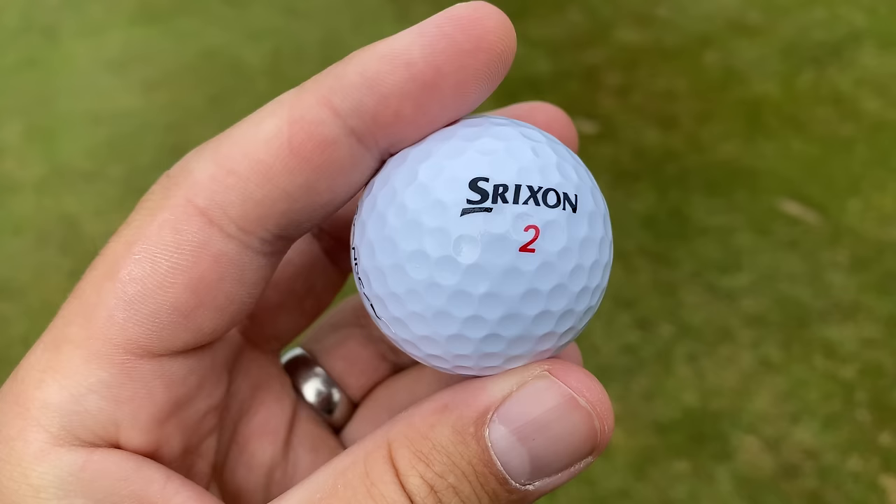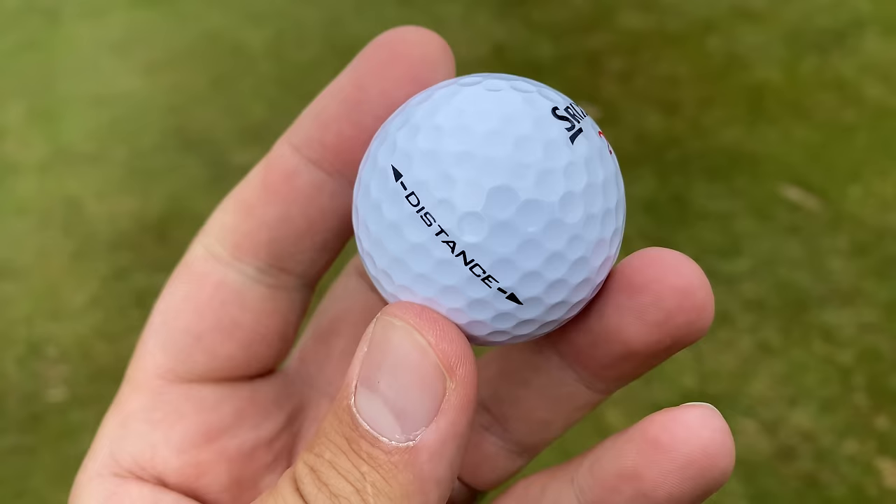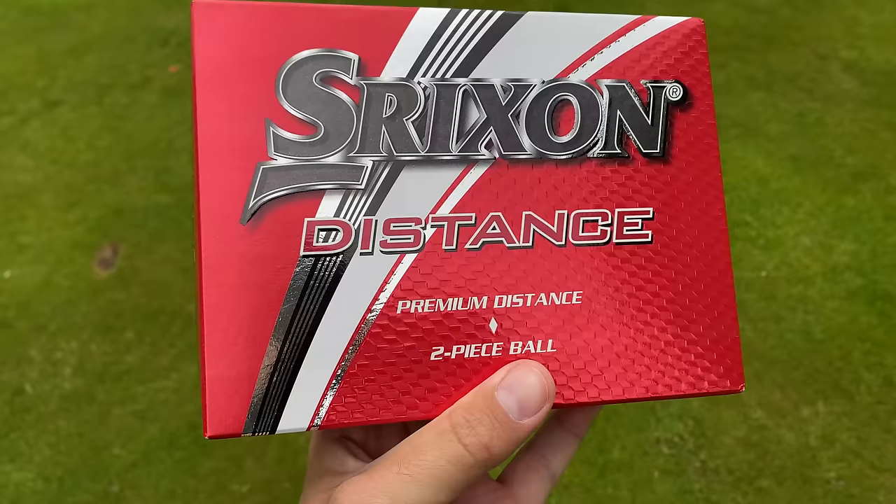The box is fairly standard, what you'd expect from most golf ball boxes, and the golf ball itself - I have seen these balls before, it's a nice golf ball. Looks just as good as most golf balls you'd test. My last point on why they do so well is the simplicity - the red box, you can't get too confused about that.